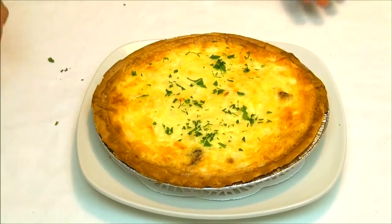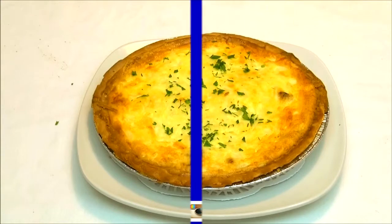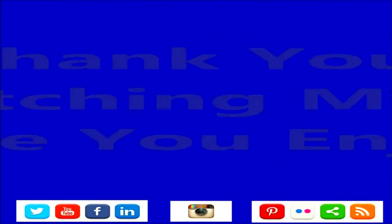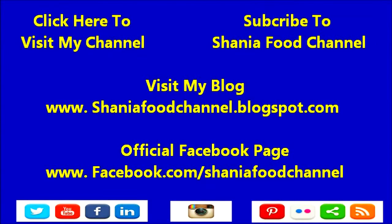Don't forget to thumbs up my video and subscribe to my channel for more great recipes. Thank you — thanks buddy!